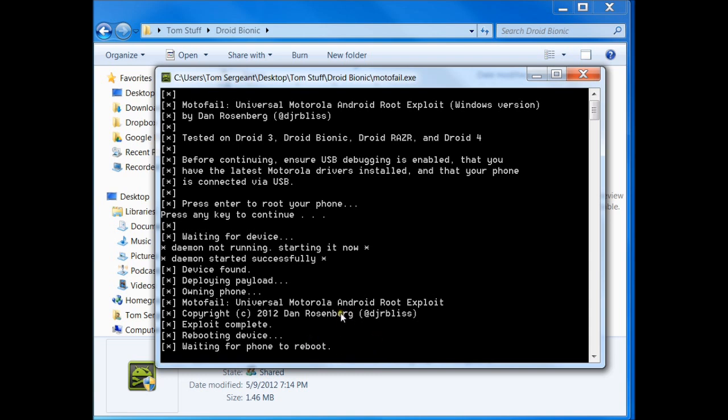Done it many times on my Bionic — my Bionic is what we're doing it on right now. I'm on, I think it's 5.9.905 on the Bionic. I know the latest OTA update of the Droid 3 — this works on it. I have not tested myself on the Droid Razer and Droid 4, but supposedly it does work.